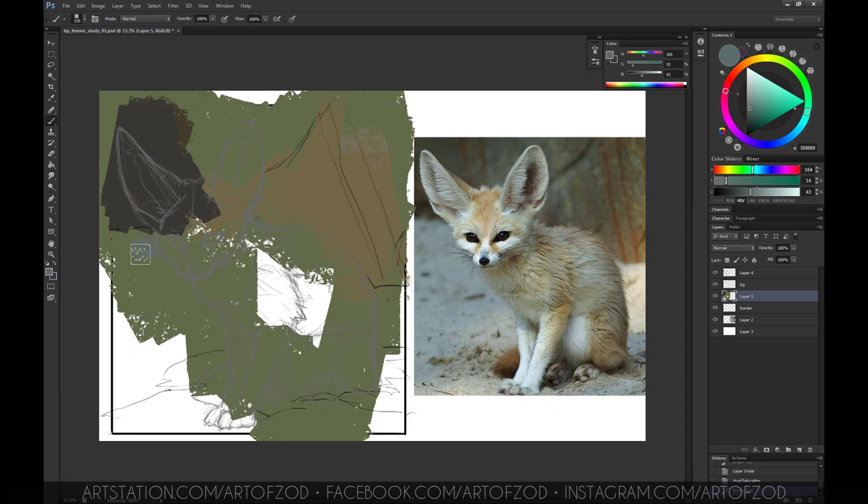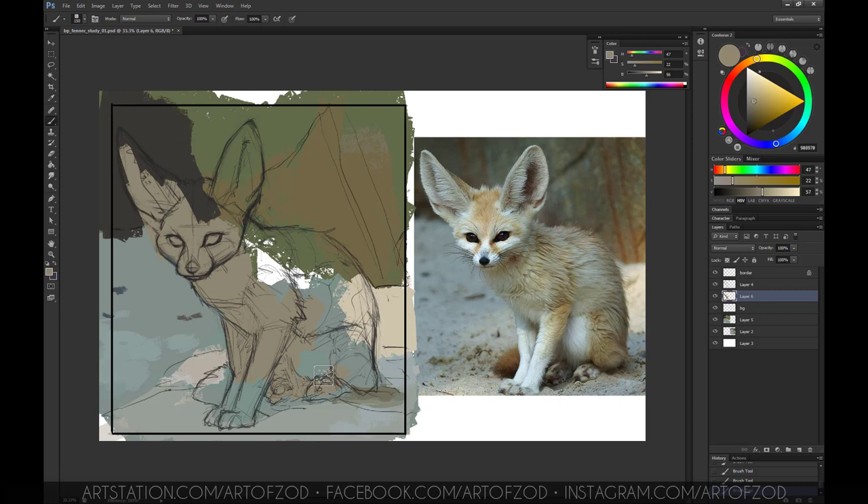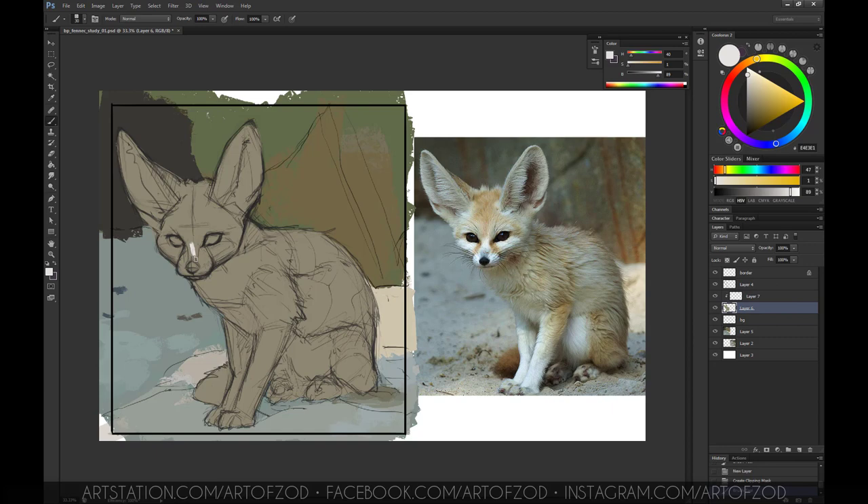I've started to block in the background. This is the first thing I tend to do for any kind of study — get the background down first because it affects the foreground. It affects the fennec when we paint it, so it's important to get that down first. I've kept it really simple, and now I've started to block in the fennec itself.